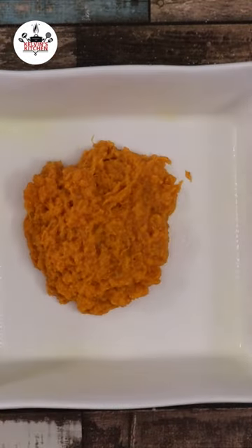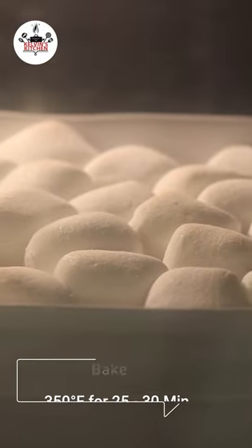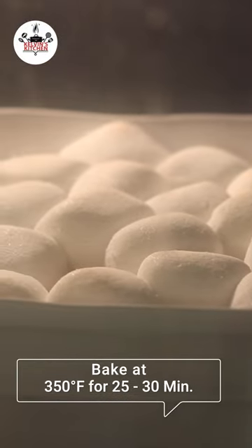Then lightly grease the baking dish, transfer the potatoes in, and cover the top with marshmallows. Bake at 350 degrees for 25 to 30 minutes.